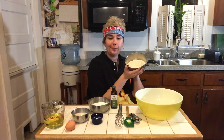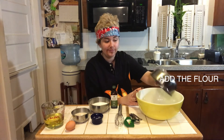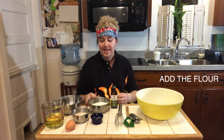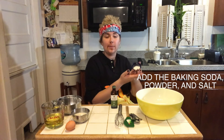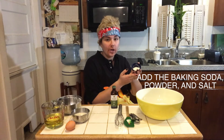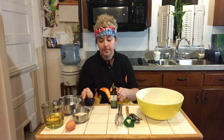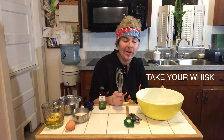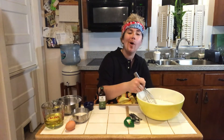First, take your flour and put it in your large mixing bowl. Next, your sugar. Then you're going to take all of the powders — the baking soda, baking powder, and salt that we put in this tiny container. You're going to take your whisk and whisk away until all of those white powders become one powder.